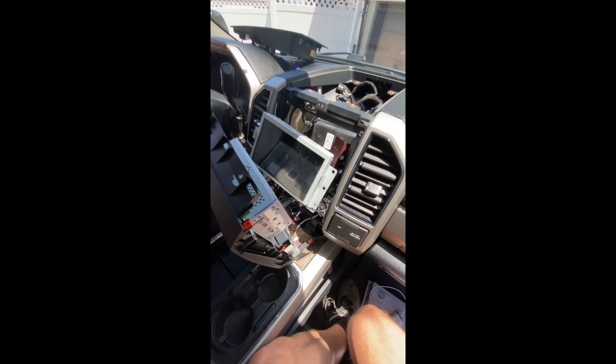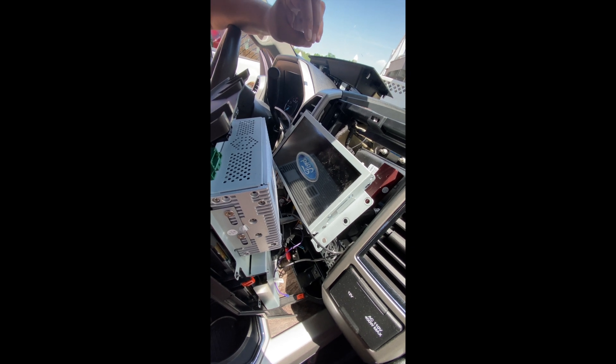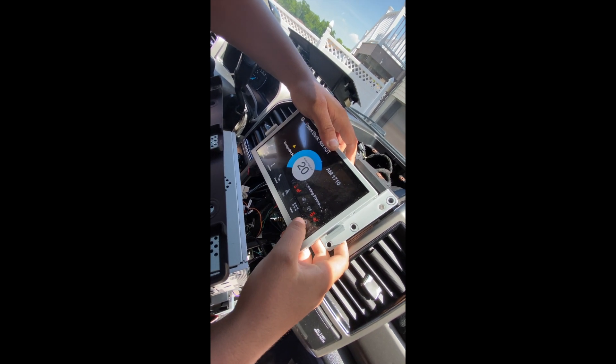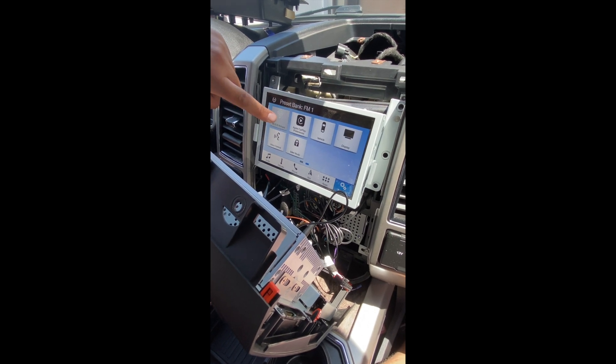You're going to hit the ignition button once. It's perfectly normal if your volume goes a little haywire, just deal with it. Go to Settings, swipe over, and you're going to look for Wi-Fi and Hotspot.